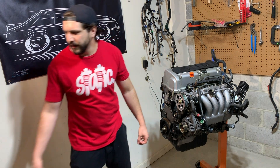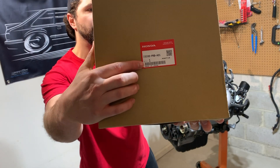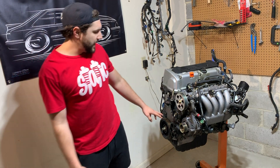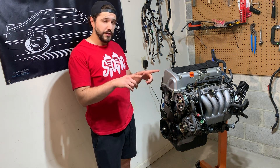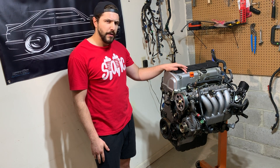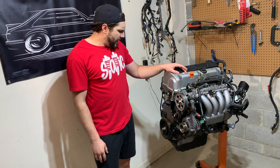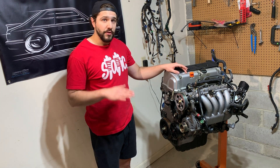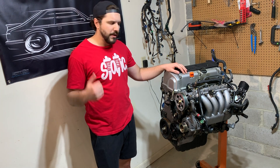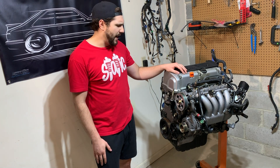The next thing, which is pretty cool, is a K20A2 oil pump. The oil pump in this engine actually has two large balance shafts inside of it. Not only do they rob horsepower, but they actually prevent the engine from revving past around 7,000 RPM. The K20A2 oil pump is a great upgrade — it reduces the weight on your rotating assembly, allows you to rev much higher, and it's something you should definitely do on these engines if you have it out of the car.